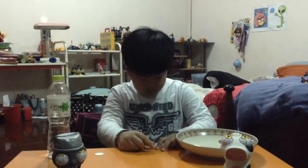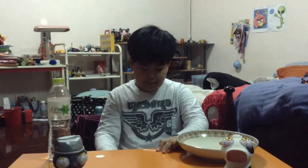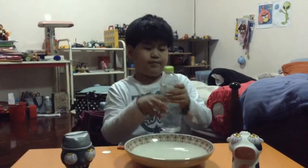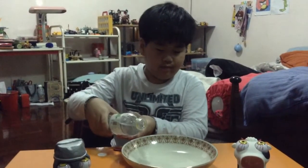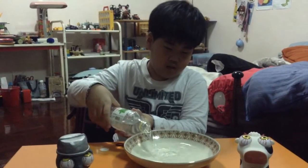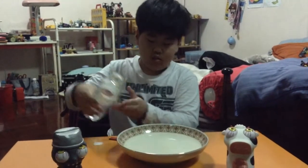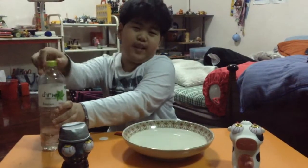I will finish now. A pin became a magnet. Then I pour water in the bowl. Ok, I pour the water. I will finish now.